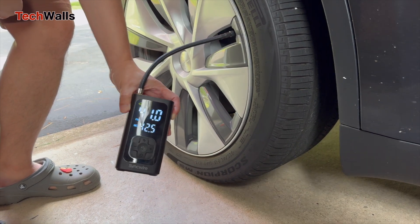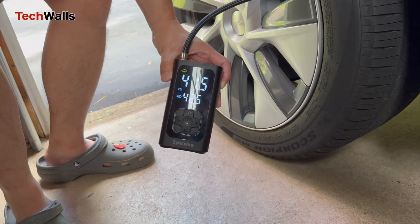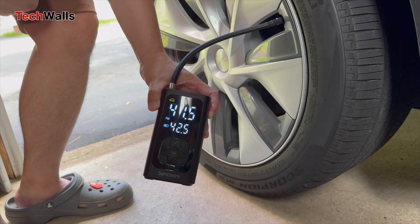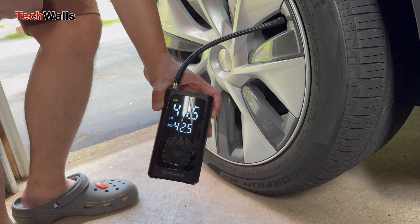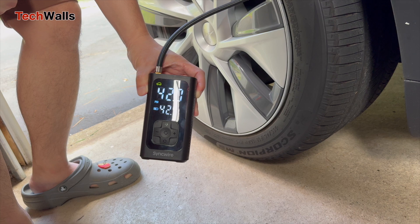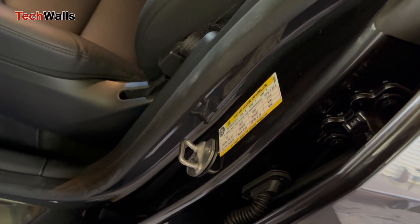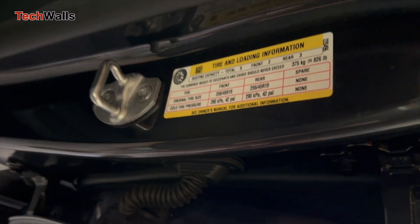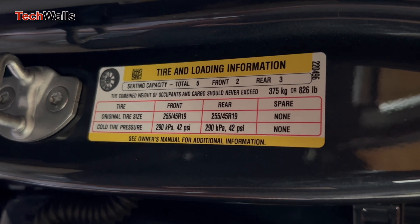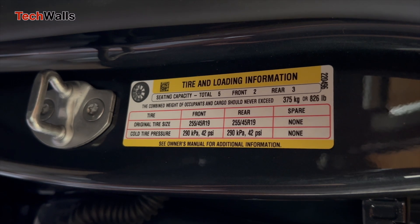I'm going to show you how to do it. First and foremost, always check and adjust tire pressure when the tires are cold, typically before you start driving or at least 3 hours after the vehicle has been parked. I pumped up the tires of my Tesla Model Y to 42 PSI as suggested by the manufacturer. You can find the recommended tire pressure on the tire and loading information label, which is visible when you open the driver's side door.